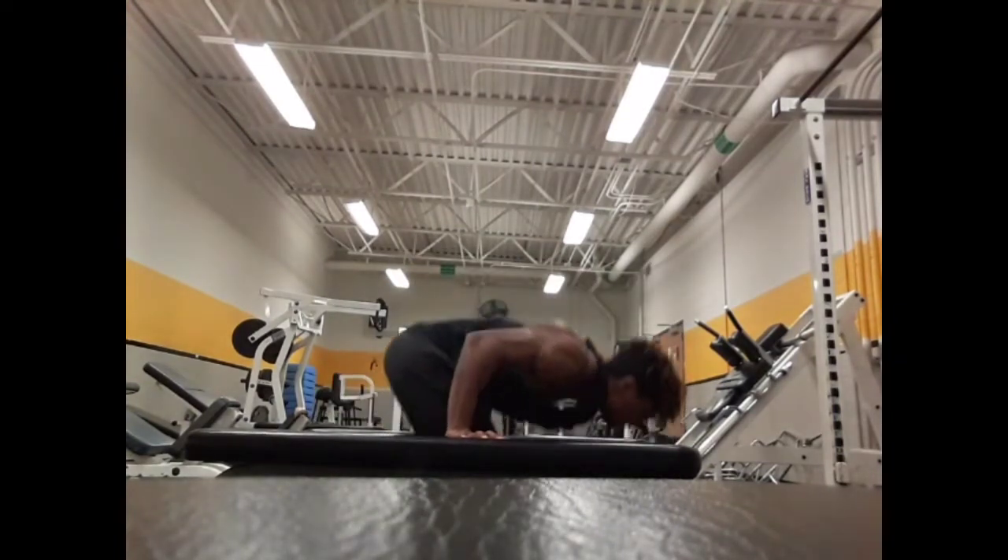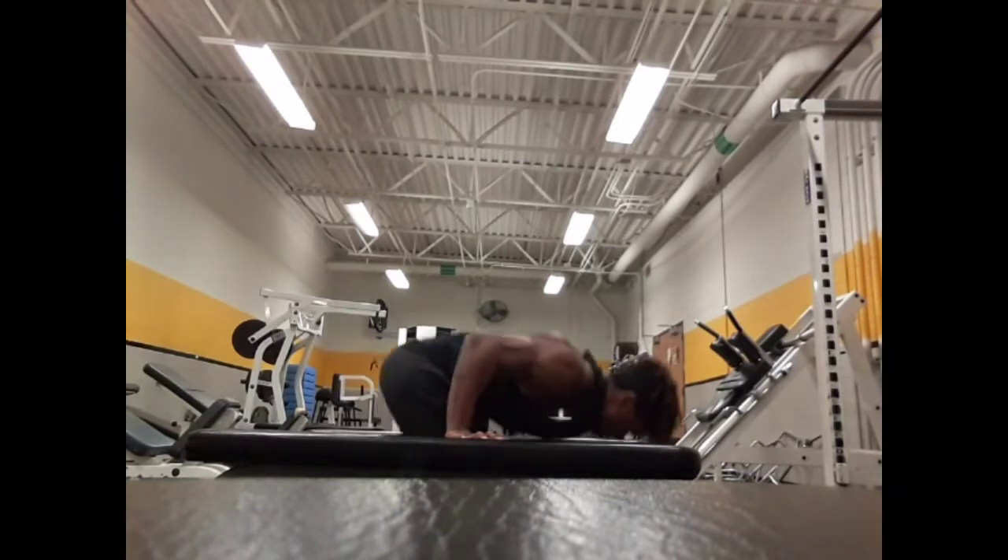Now for my exercises, I did the planche push-up, as you can see here on the elevated surface, for a deeper range of motion, of course.